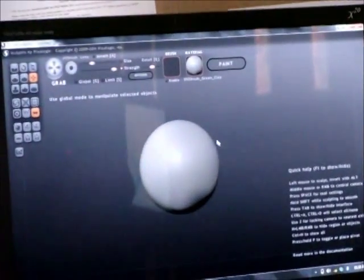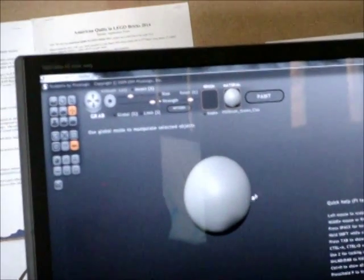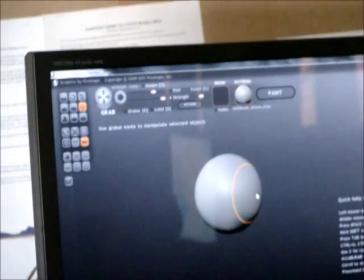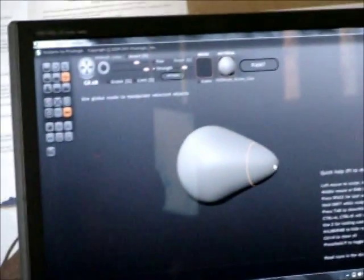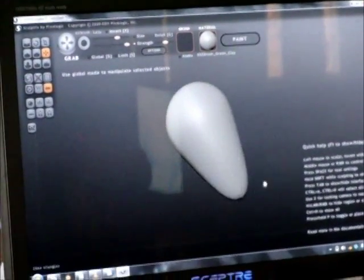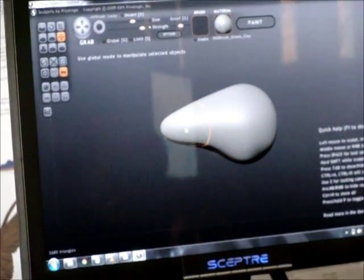I'll try and do a dolphin. I'm selecting this grab tool that will let you pull out the shape. It's got symmetry on already, so it's doing the same thing on both sides.